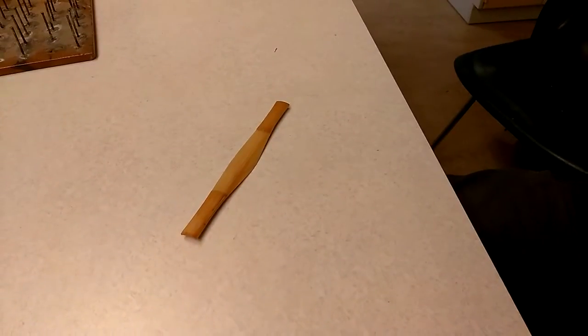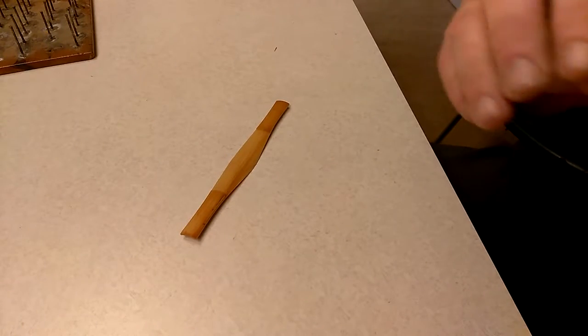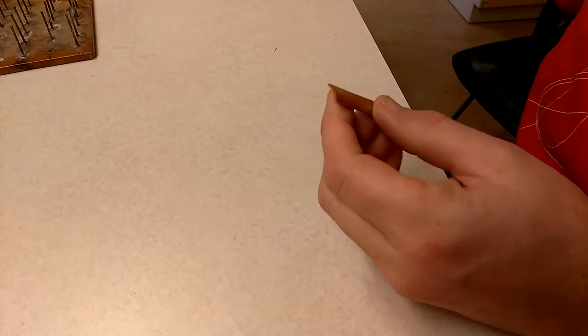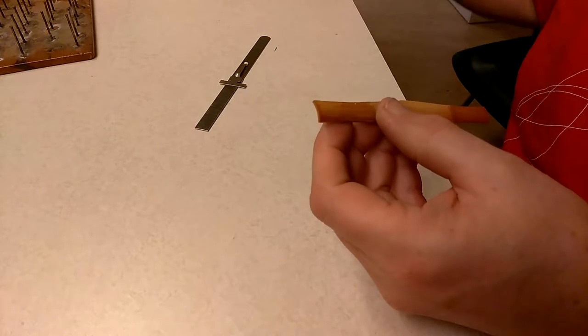Okay, it looks like I'm actually filming. I have not done this yet before. Let's hope the camera doesn't fall or mess up. I'm going to show how I make a Contrabassoon Reed.